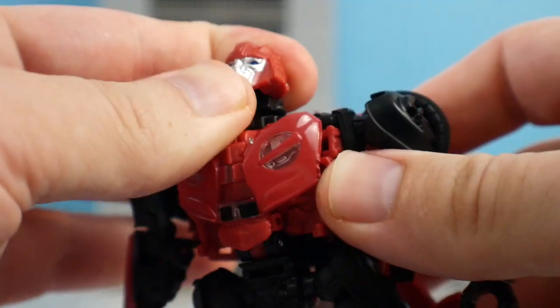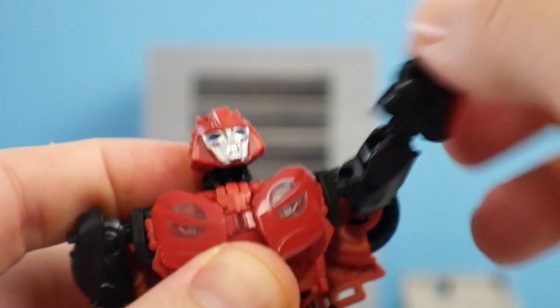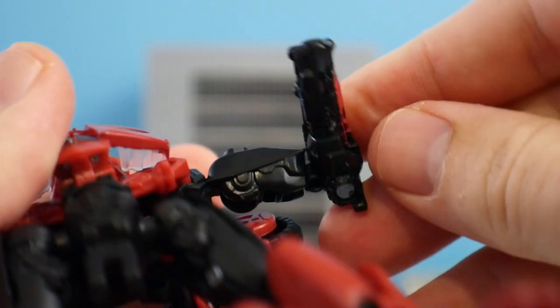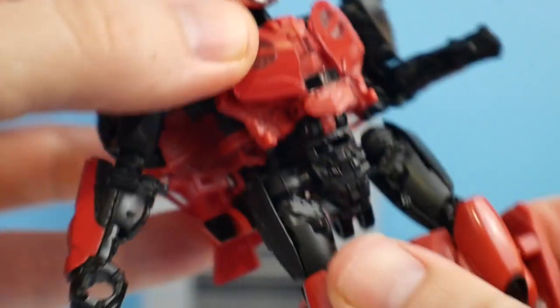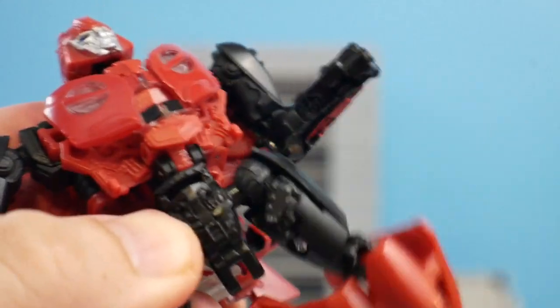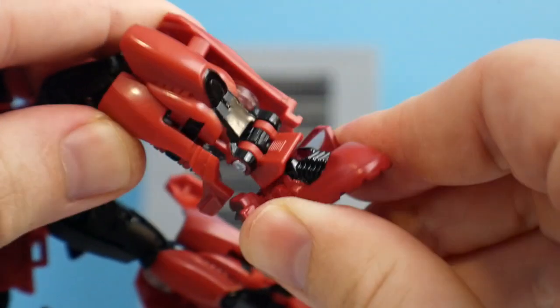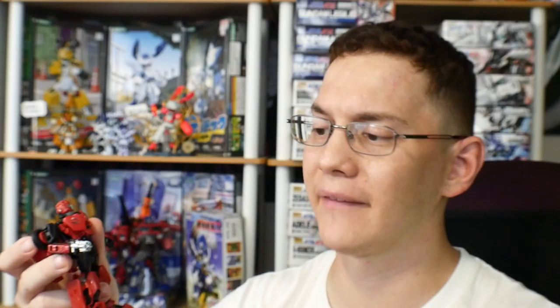In terms of articulation, it's going to be pretty standard. You're going to have good rotation at the head, and movement that goes up — to be honest it's part of the transformation, but it just overall looks weird. It's kind of like an E.T.-looking head from the side, so I would prefer just to look at it from the front.